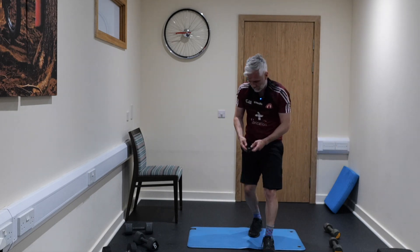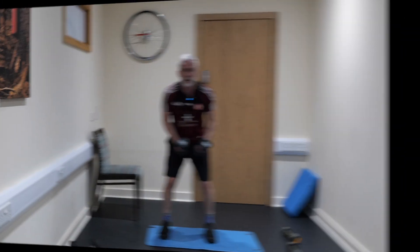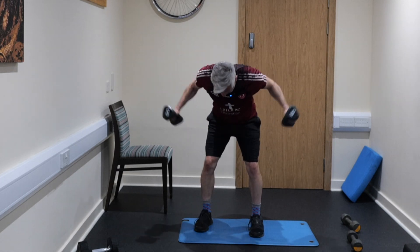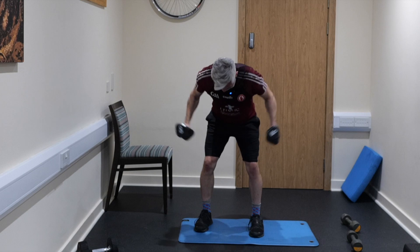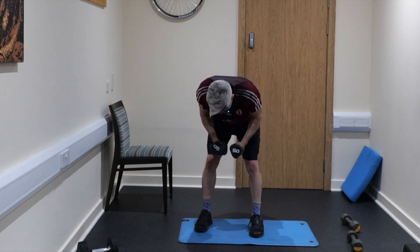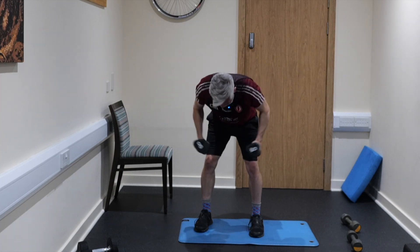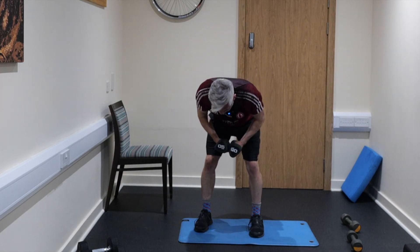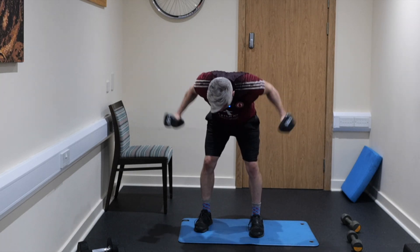Next one is bent over reverse flies — 45 seconds. Slight bend on the elbows. You want to make sure your knees are pretty straight so you're getting a stretch through the hamstrings. Squeeze your shoulder blades back together and have a slight bend on the elbows, making sure you're as bent over as you possibly can. One of the biggest mistakes people make is not bending over enough — you want to be looking at the floor when doing this exercise.